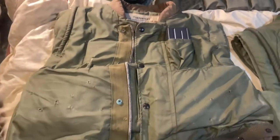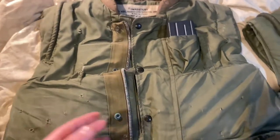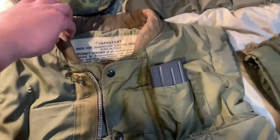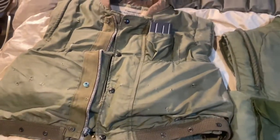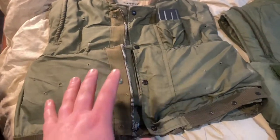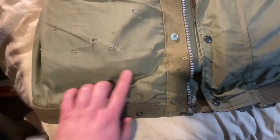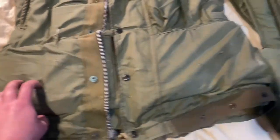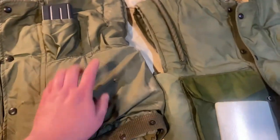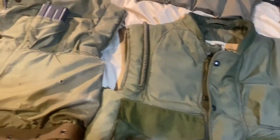There are earlier flak jackets that came in during the Korean War, which would be the M52 and the M52A. The most notable differences between them and the M55 is the addition of the collar and the pocket. Also, watch out for anybody who may be selling a first pattern - if there's any stitching where the pocket would be, that could be a first pattern that somebody removed the pockets from. I won't name names, but I know you know who you are.